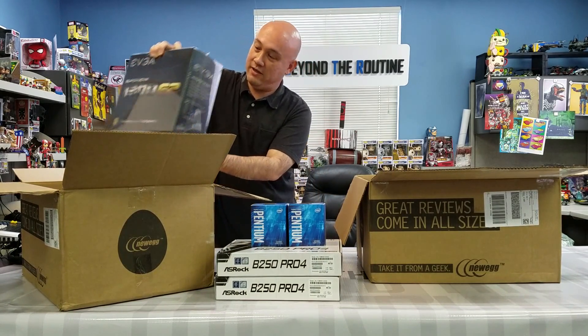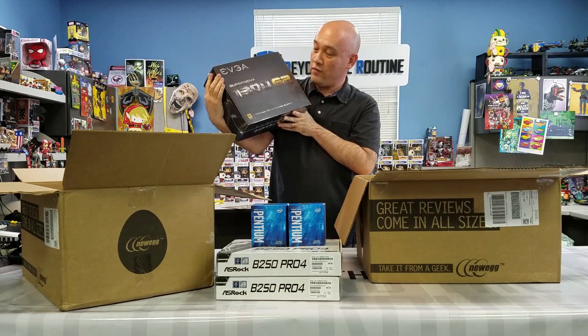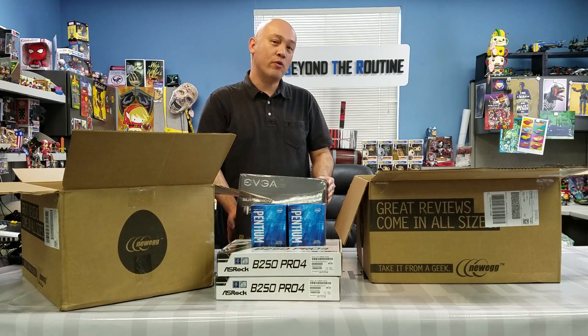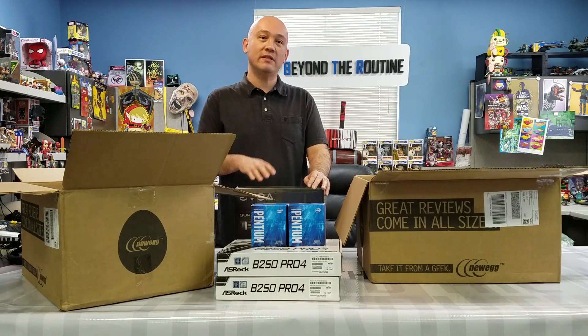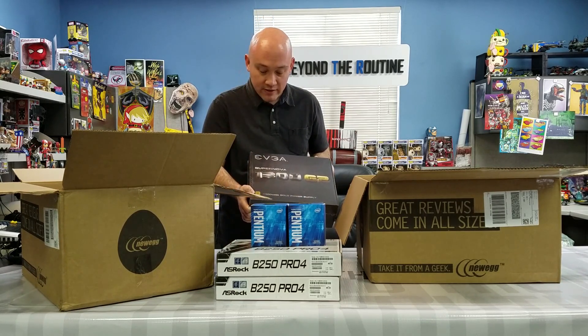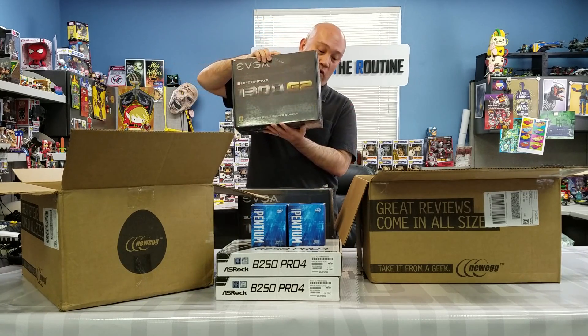For the power supply, we went with the trusty EVGA Supernova 1300 G2. Each rig is going to consume only about 950 watts of power, and these are good for 1300 watts. We're not quite at that 50% happy zone for power supply load, so it's going to be slightly noisy. But these are solid — 10-year warranty, 80 Plus Gold rated. Very important. We got two of these.